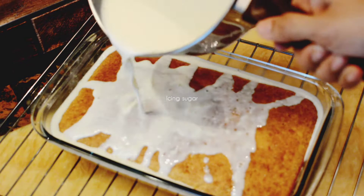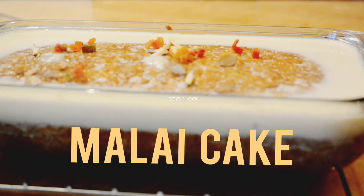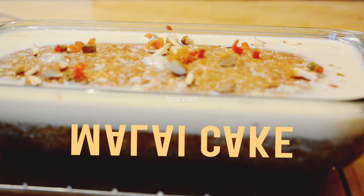Malai cake is a soft, spongy, slightly dense and moist cake made with all-purpose flour and fresh malai. This recipe has eggs in it but no oil or butter is used. This is actually a perfect beginner's cake and is packed with flavors from fresh cream and cardamom.